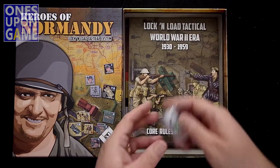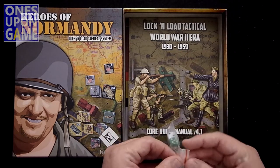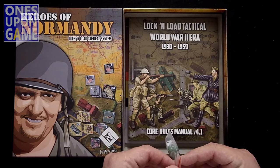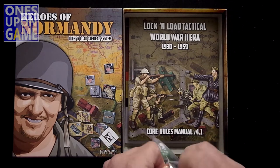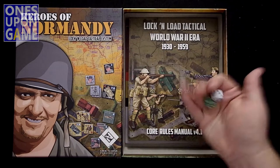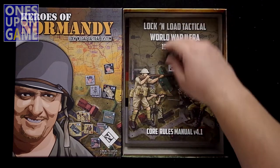So we start out with some dice — two dice, green and white, in a bag. As usual we want to make sure they roll. Nice rounded corners too.